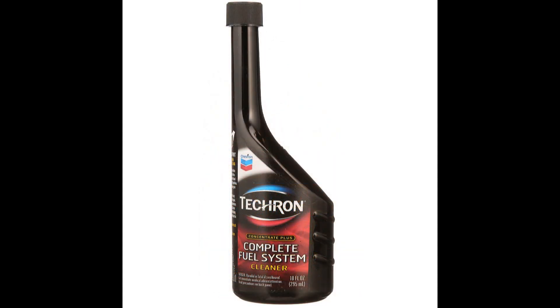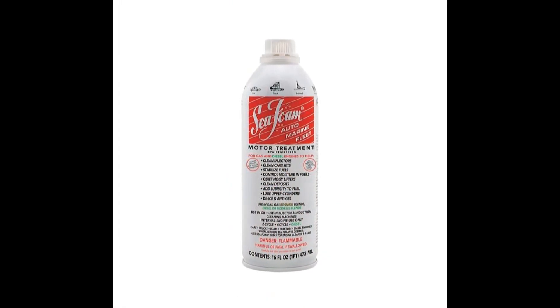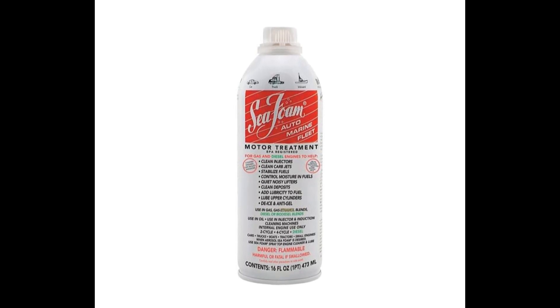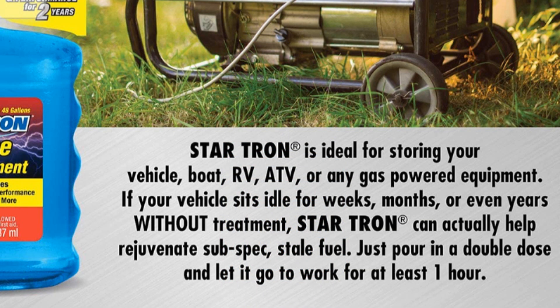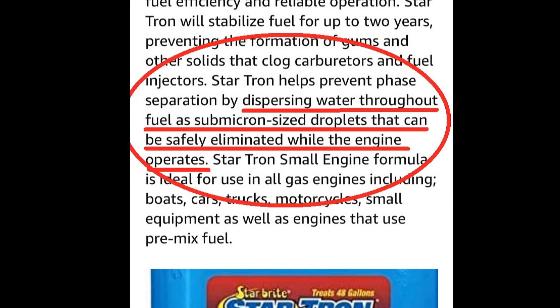I used Seafoam in my boats, cycles, and cars for many years but never really noticed anything different, though I was always told it was the best. When that engine code kept coming on, that's when I tried different brands. One of them was the Starbrite product called StarTron — it was intriguing because it said it had enzymes in it. What I knew about enzymes is that I thought they were human body products, so I began searching and found some information.